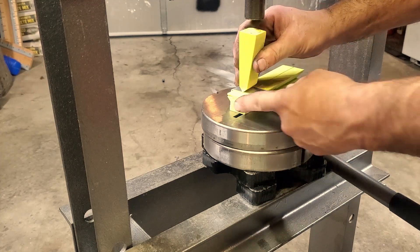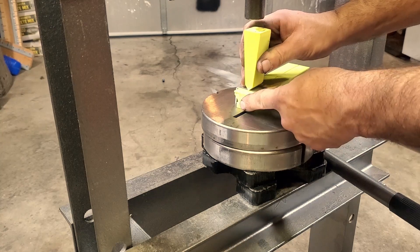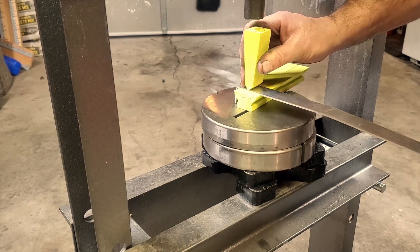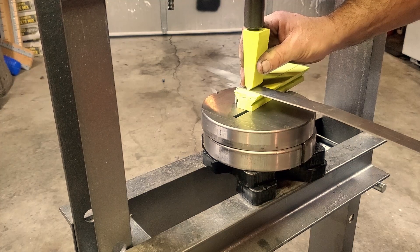I'm just bending this in an H-frame press, which is kind of what I designed these tools for. With the base design you can even use a vise to do it.